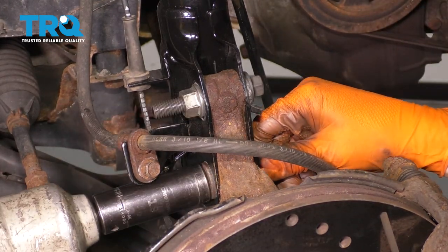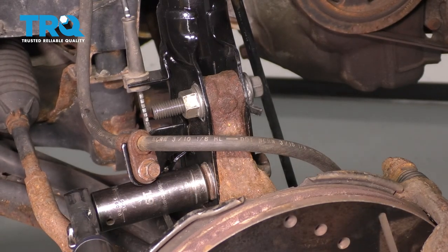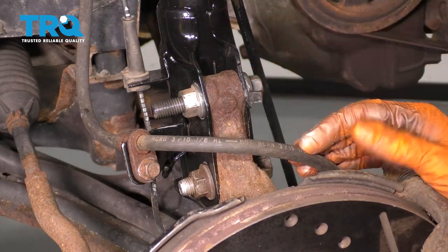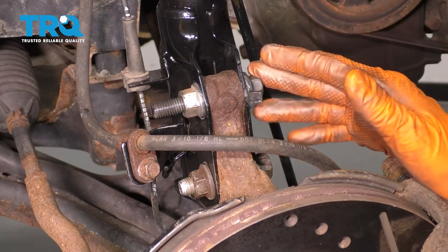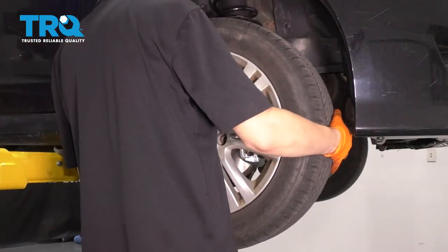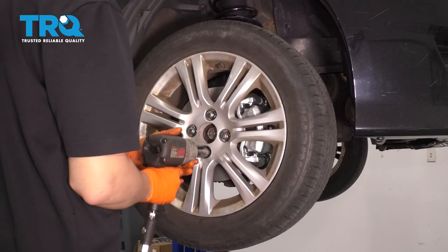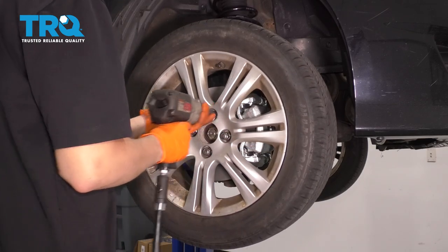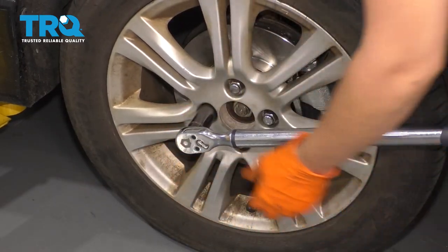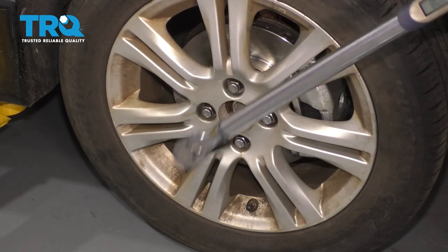Don't forget to tighten up the bottom bolt and torque it to 66 foot-pounds as well. Now do the same to the other side, since you need to do this in pairs, then go to your local alignment shop and have them align the car properly. Put the wheel back on, start all four lug nuts, bottom them out, and torque them to 80 foot-pounds.